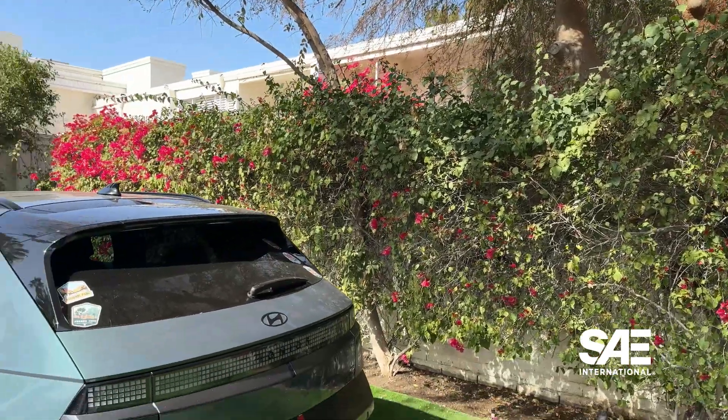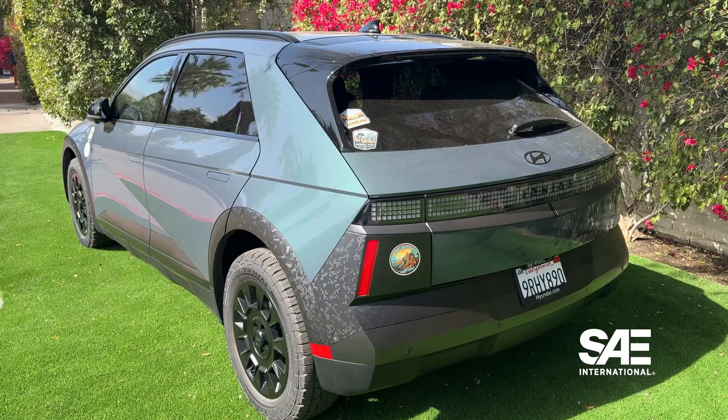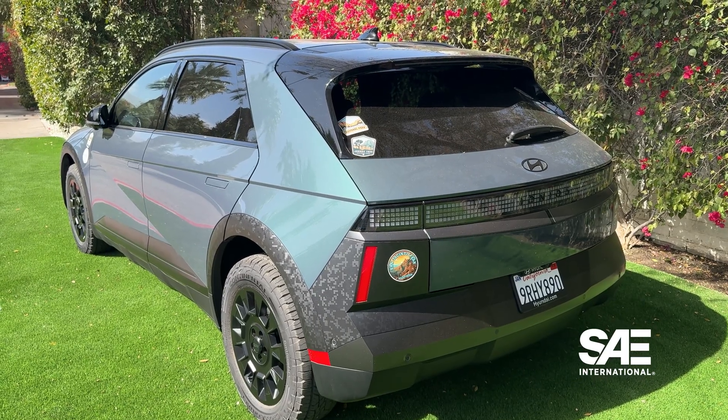That would mean you can charge Teslas — a Model S or 3 that has a lower pack voltage — and also Ionic vehicles, Hummers, or those vehicles that have higher voltage battery packs. It's really exciting what's coming up with J3400 and for the future of EV charging. For more videos about EV charging, sustainability, and electric vehicles, be sure to subscribe to SAE International.